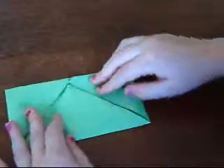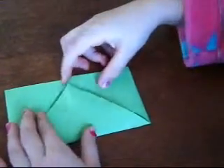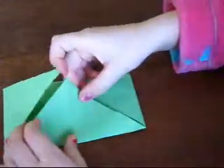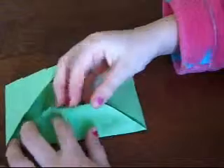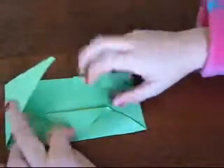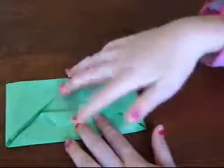And then you grab these points - you grab both of them, not just one, both of them. Grab the point and bring it right down to the edge so it looks like that. So you've got like a little diamond.